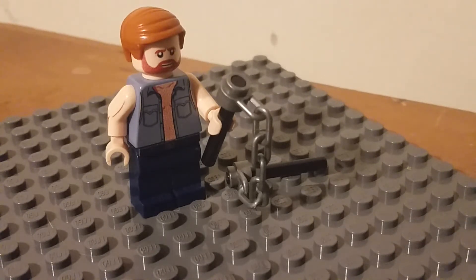Yeah, this is a surprisingly shorter video than I expected it to be. This is Mopman Studios signing off.